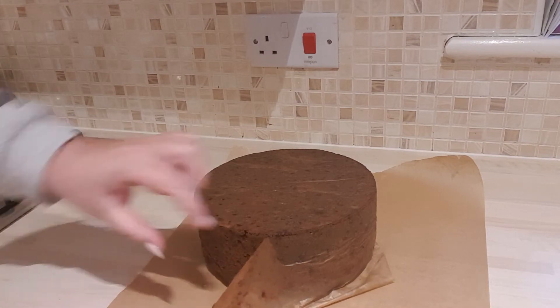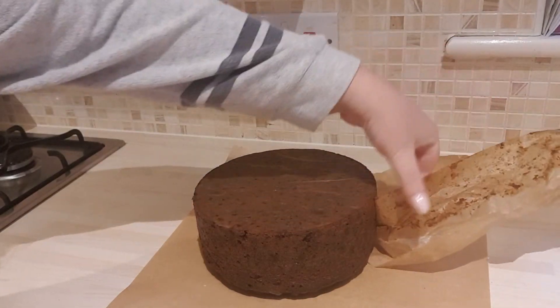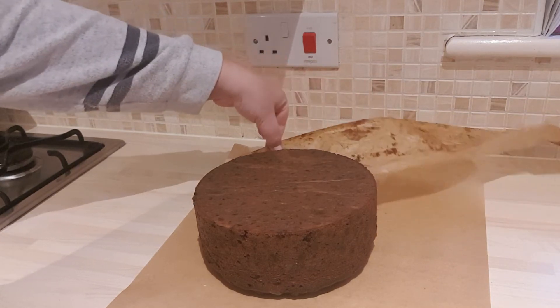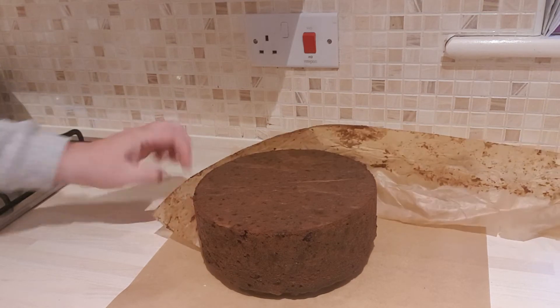I'm going to pull off the greaseproof paper that was surrounding it — I'm going to do it very gently. It is smelling so divine in my kitchen. I don't need a scented candle; I've got my Christmas cake smell running through the house.